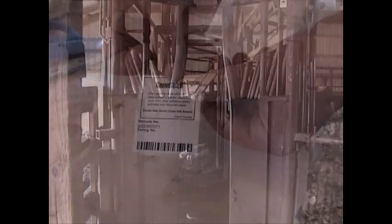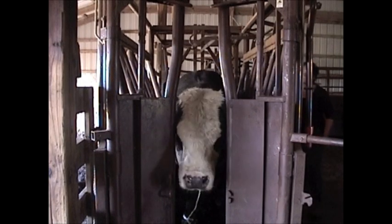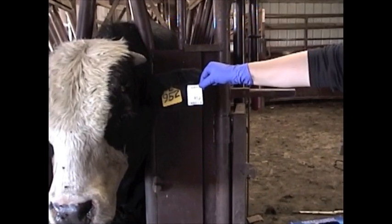The next step, once you have the cards, is to verify the animal's tag number, and write this number on the collector card in the space provided. This ID will be used for reporting results, so it's important to double-check for accuracy.